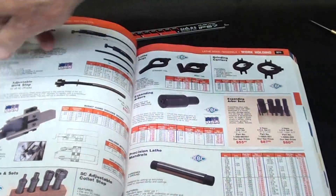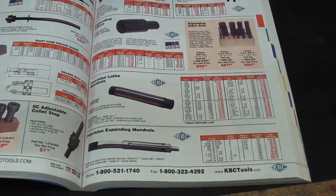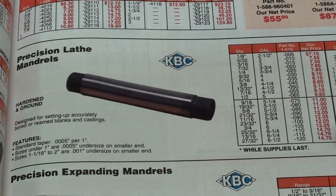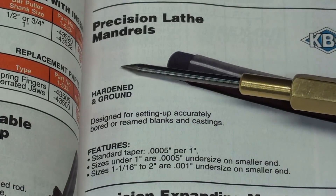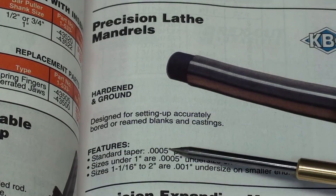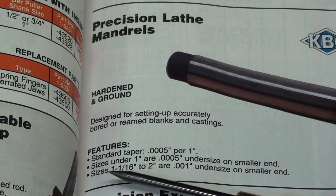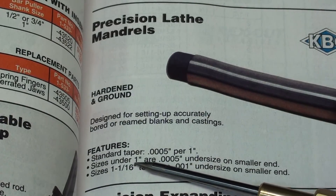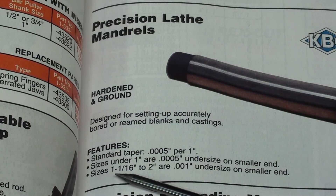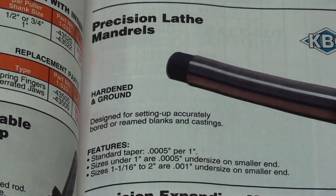Here's the KBC catalog — on page 371 in this edition are precision lathe mandrils. They're hardened and ground, designed for accurately setting up bored or rim blanks and castings between centers. The standard taper is about a half of a thousandth per one inch of length. For sizes under one inch, there's a half a thousandth undersize on the smaller end. For larger sizes over one inch, it's one thousandth undersize on the smaller end. I'm going to measure that in a second and show you.